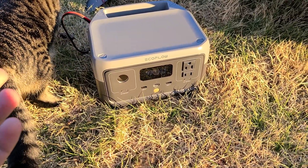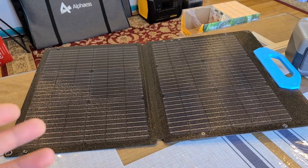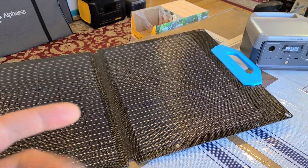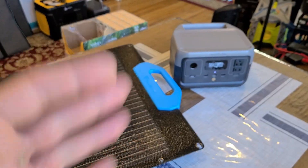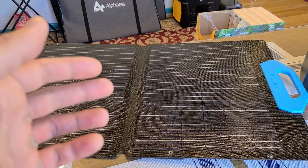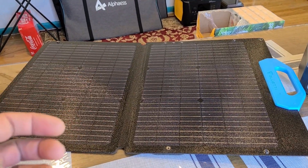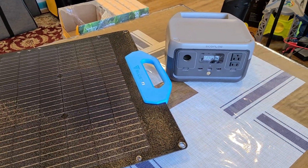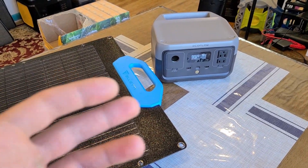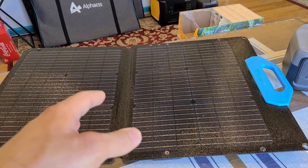I think it performed well. That's the test for the Bluetti PV68 solar panel — recharging this River 2 power station was really nice. I'm pretty sure I could have gotten better results if I'd placed the panel in an ideal spot all day, since sunlight moves and sun exposure isn't always optimal. Still, I achieved 87% capacity from 7%, which is great considering all the power came from the sun.